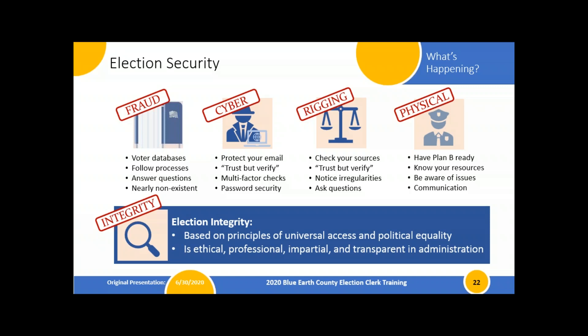You can always explain to people how you're keeping election integrity intact, and think about it in terms of universal access — we want to make sure everyone with eligibility and the right to vote can exercise that right if they choose. We want to do that in a politically equitable fashion: not choosing a party to help more or less, not judging somebody's character by the party they support. We're going to treat them universally equal, with ethical and professional interactions, being impartial and transparent, explaining what we're doing and following processes.